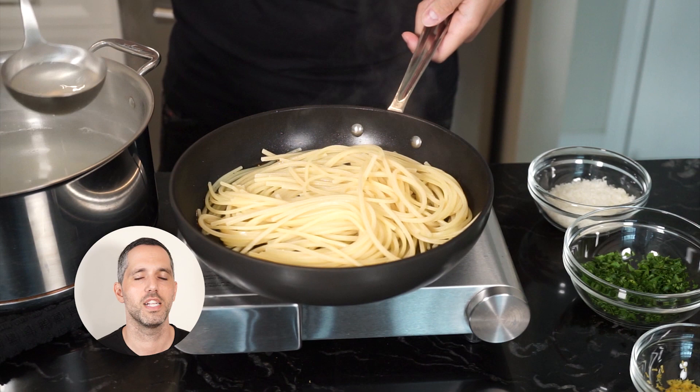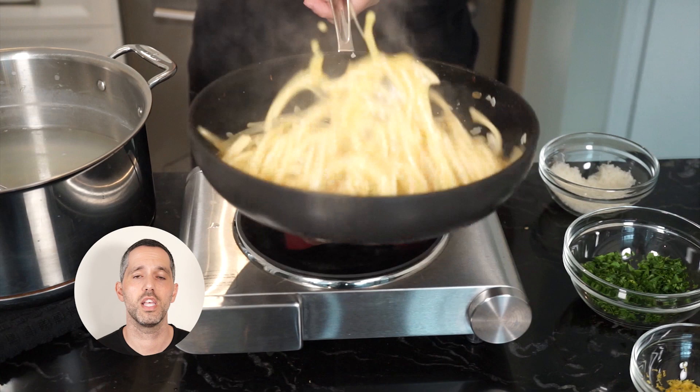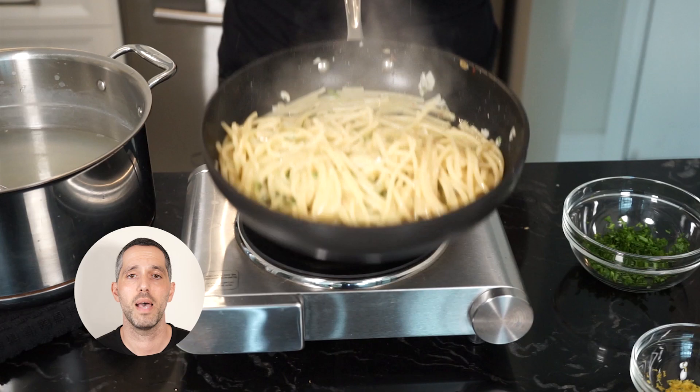Let's start by adding a ladle of pasta water and mix and toss to help emulsify. Once we're happy, turn off the heat. Add our cheese and mix and toss — the cheese is really going to help make this dish nice and creamy. Then add your parsley, mix and toss. Then add your lemon zest, mix and toss. And that's it.